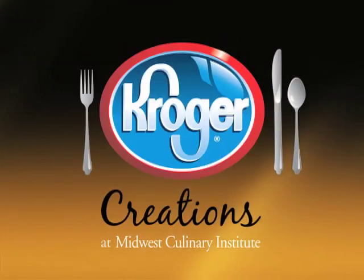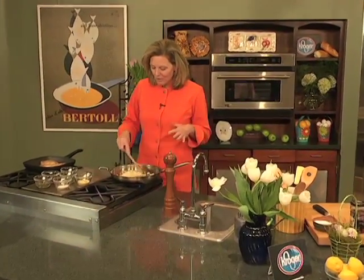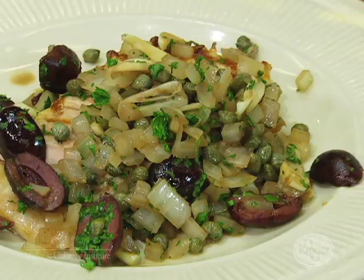Kroger Creations, brought to you by Kroger and the Midwest Culinary Institute at Cincinnati State. Hi, I'm Chef Meg Galvin. We are so close to grilling season, so I thought today pork grilled with a caper relish. That sounds like spring to me.